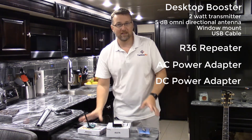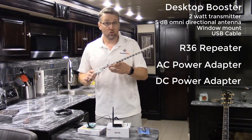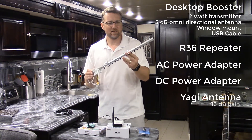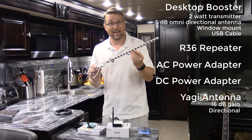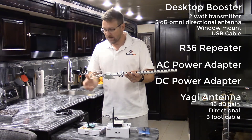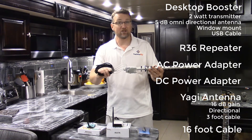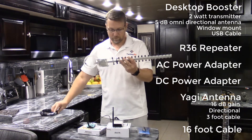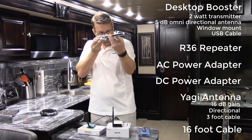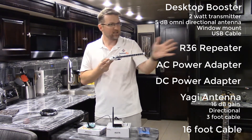Here's what makes this kit extra special — we include the long-range Yagi antenna. This thing may look a little scary, but it's a 16 dB gain directional antenna. It comes with about a three-foot pigtail cable, and the kit also includes a 16-foot low-loss cable that you can attach to the Yagi for additional extension. Because it's a directional antenna, the end of it needs to be pointing towards the access point — wherever your signal is coming from. You need to know where the access point is, and you have about 10 to 12 degrees to work with.